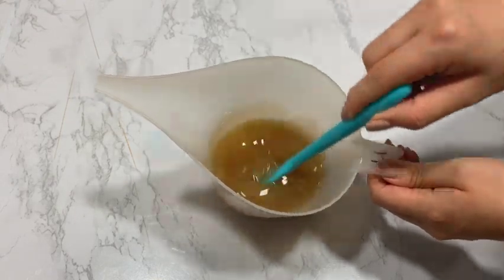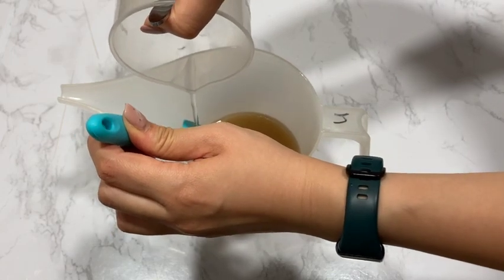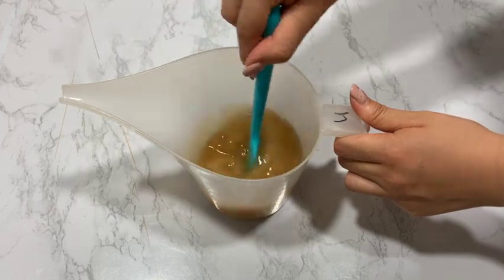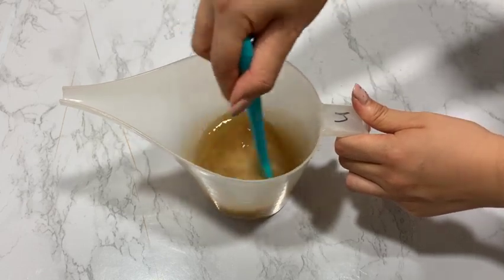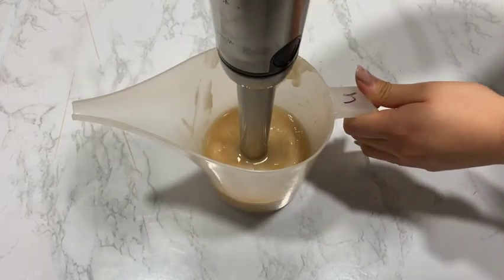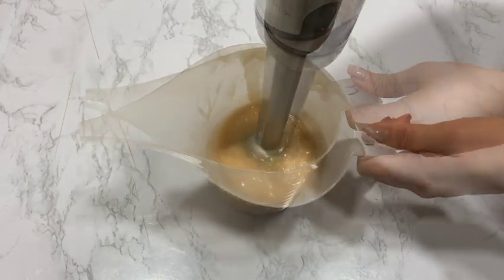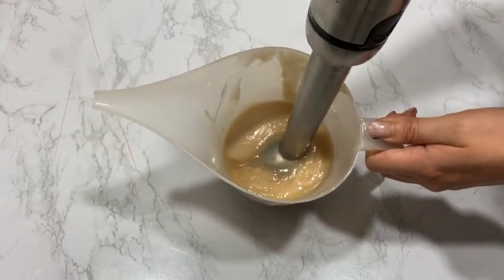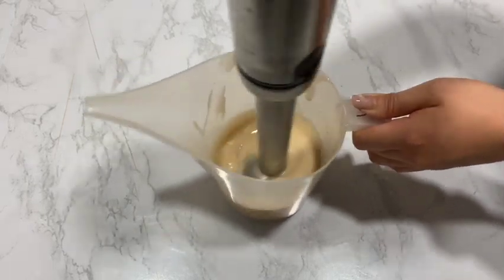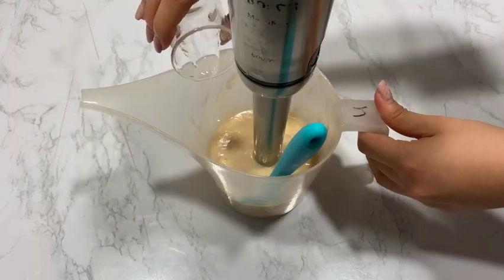Pouring the lye solution in carefully to avoid splashing — and you can see I totally forgot about gloves at that time. Don't be like me! Because this is 100% shea butter, you can trace pretty quickly to the point that it looks like it will seize at any moment. Just quickly use a stick blender to blend everything well, then quickly add the fragrance or essential oil just before it is too late.